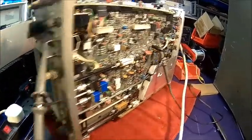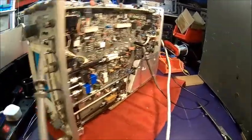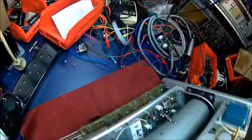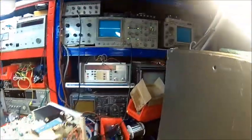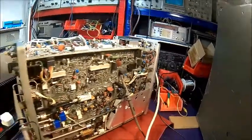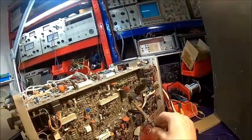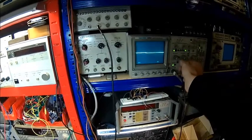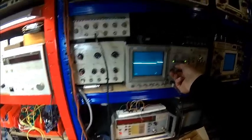Now comes the moment of truth. Make sure there's nothing laying around or underneath. Scope is running, we're at 10 - so 50 volts per division. Power on. As we can see, we can see almost nothing - our ripple is gone. The 110 volt ripple is gone, there's just a little bit left.